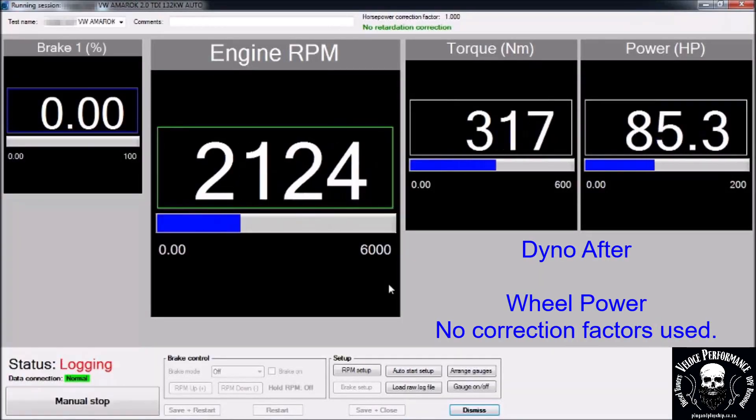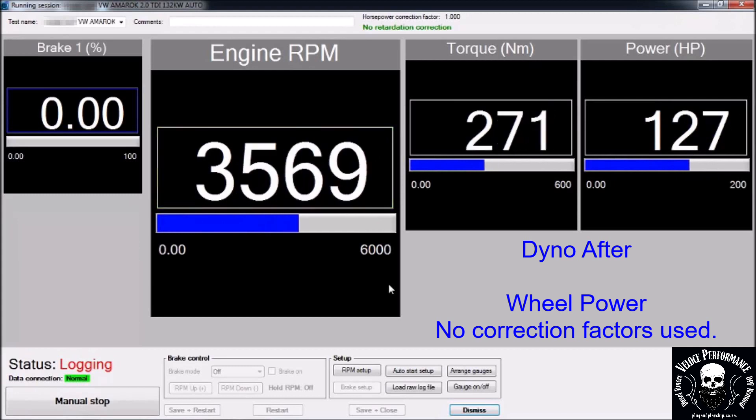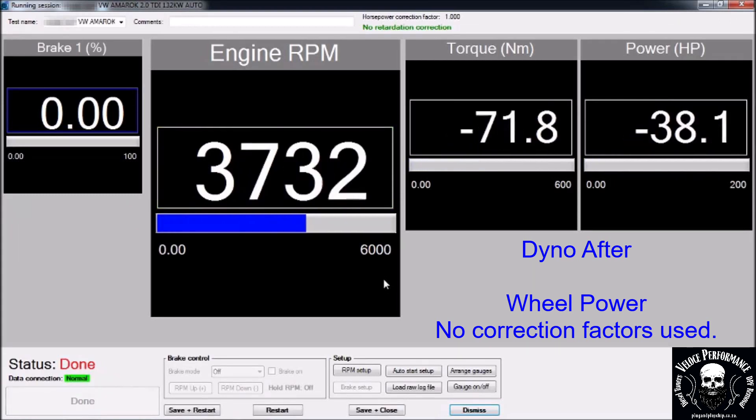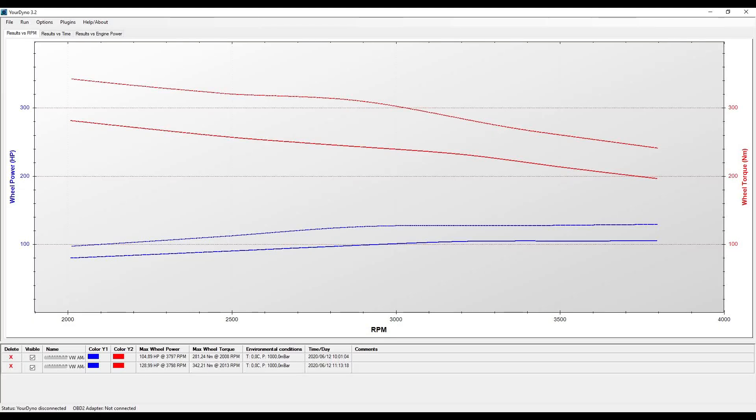This is the dyno after run. Result: 128hp and 342Nm on the wheels.